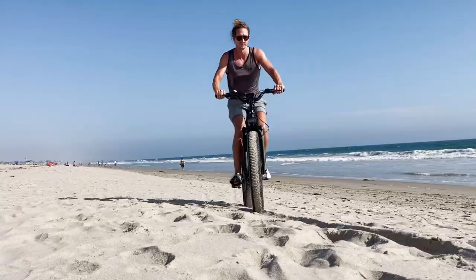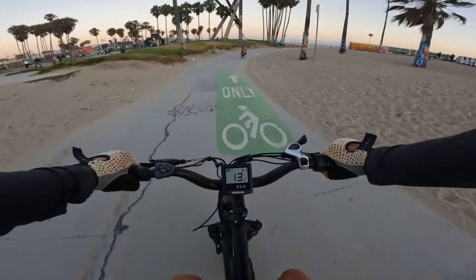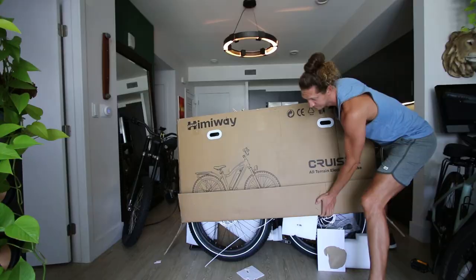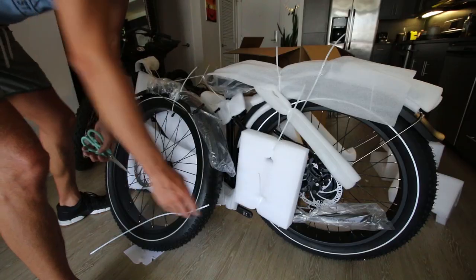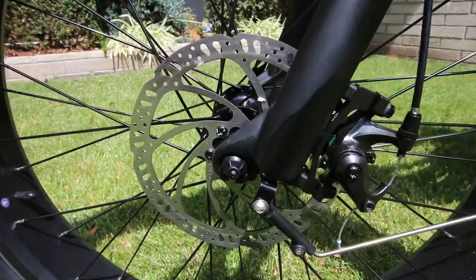This is the Hemiway Cruiser and it's a fat tire electric bike. I'm going to show you a few different specific things about this bike, so I will have chapters below this video in the description box. In the first part we'll talk about the installation, how long it took me, and how hard it is. Then we're going to take it outside and I'm going to show you my very first impressions of it and tell you about the components.